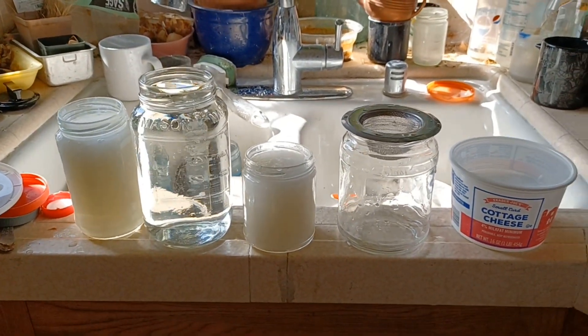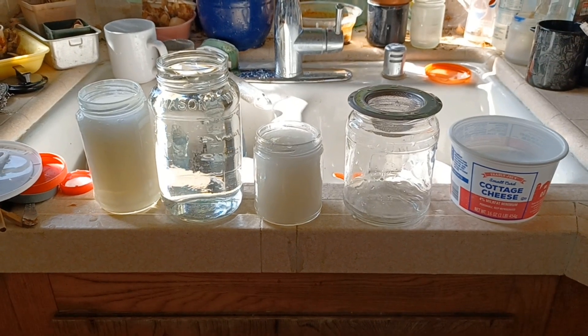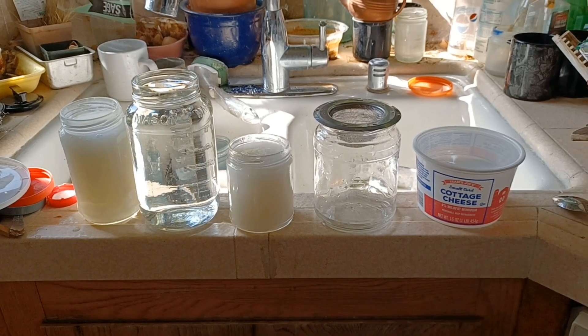I washed these in hot water and bleached them before I put any glue in. And then I'm going to locate the lids and do the same thing.